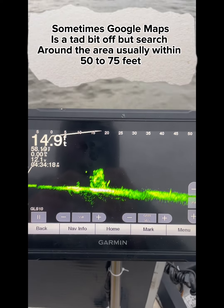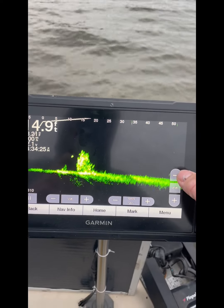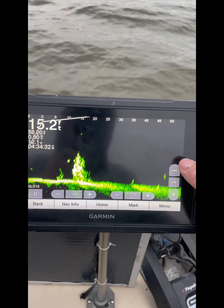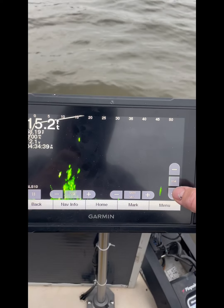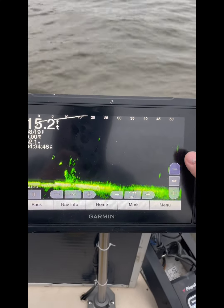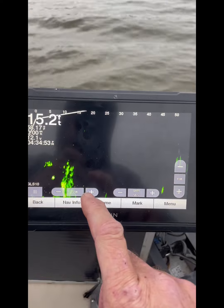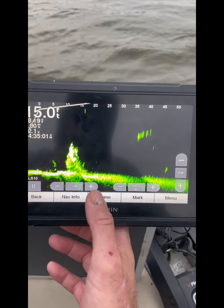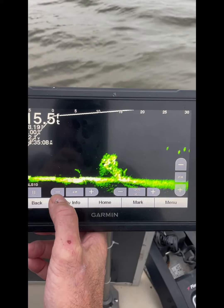Once we have found it, we're going to fine-tune and get our screen set up to be able to fish this. I always set my screen up to about five foot deeper than it really is. We're in 15 foot of water, I go to 20 foot. You can set it to 15 foot, but you really miss some things on the bottom. A lot of people fish that way, but personally I go about five foot deeper than it really is.